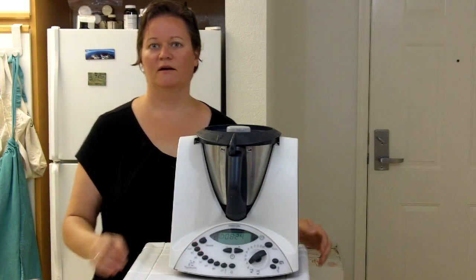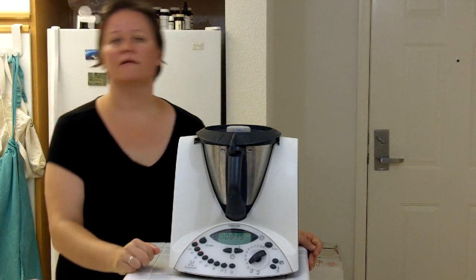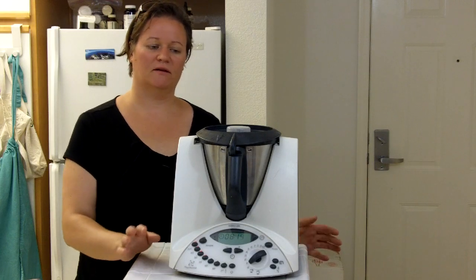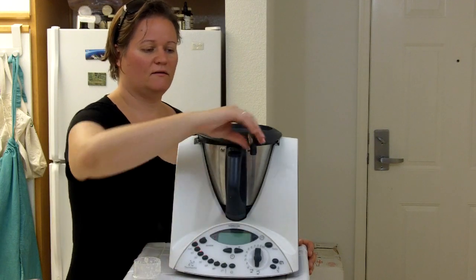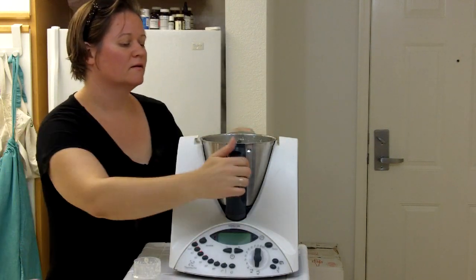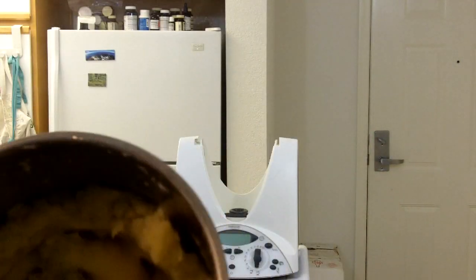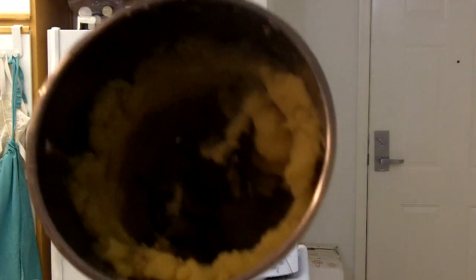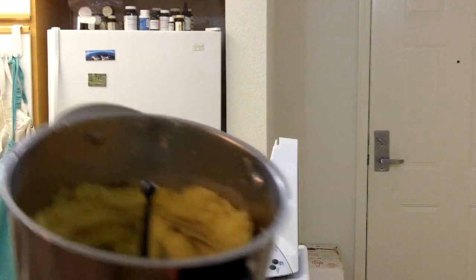Alrighty, so here we are. I have about 8 minutes or so left on the clock — that's all it took today to cook these potatoes — and I'm going to stop this machine and show you what it looks like on the inside. You can see that you can't really see the shape of the potatoes anymore. All that's left to do is to whip them up.